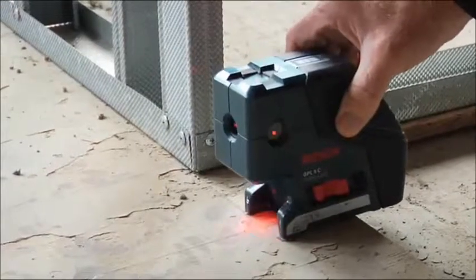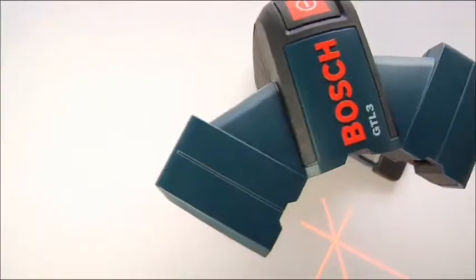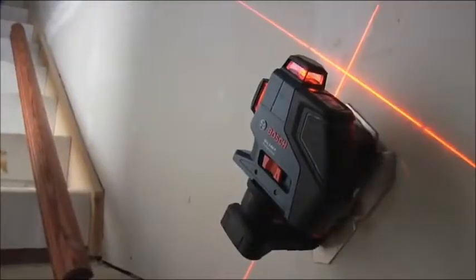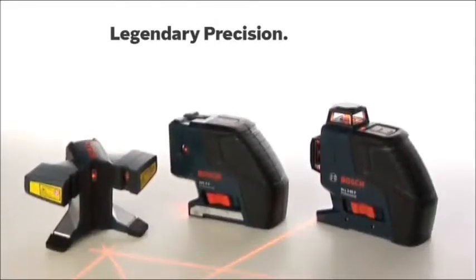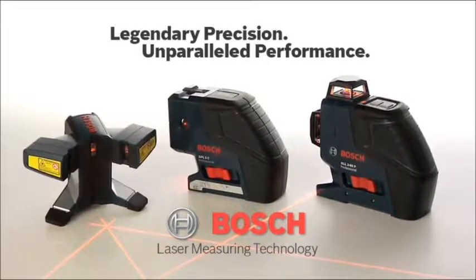From the brand known for legendary precision and unparalleled performance come breakthrough innovations in laser tool technology — capabilities you've never seen, productivity you've never imagined — in an entire new line of Bosch laser measuring tools.